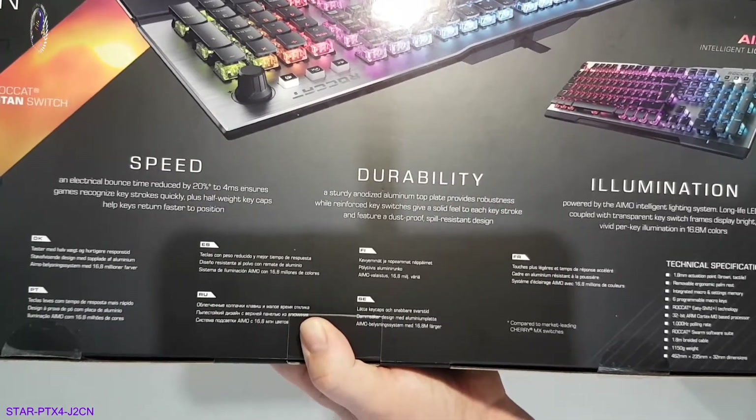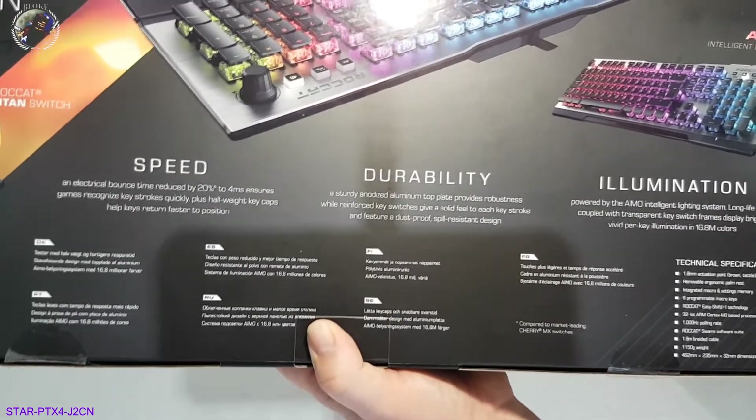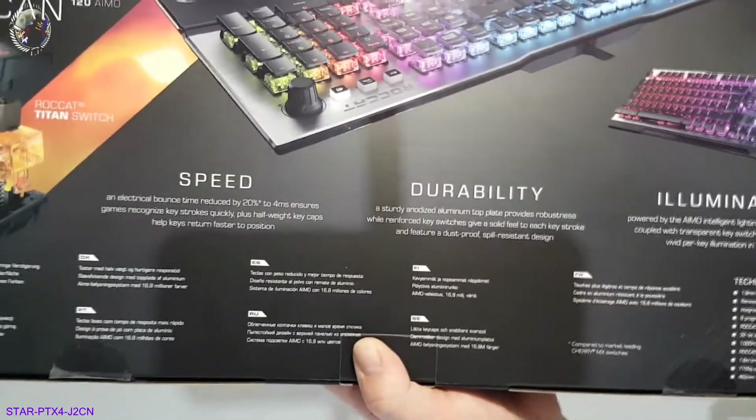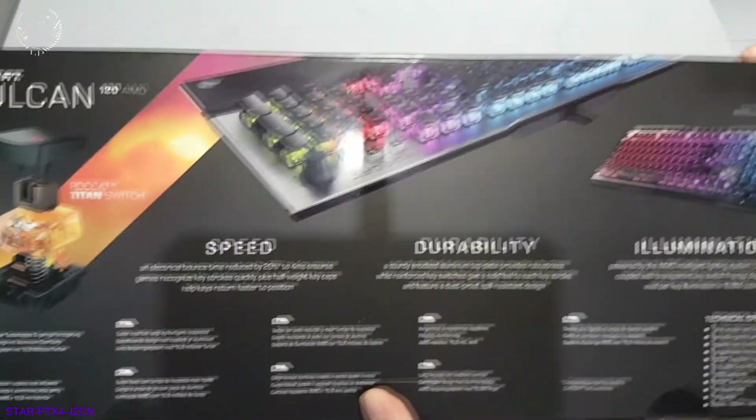It comes with a braided 1.8 metre cable and it's 1150 grams in weight. There are the dimensions on the side here. Yeah, quite nice, looks very sweet — just can't wait to get it out of the box for a bit of a look.